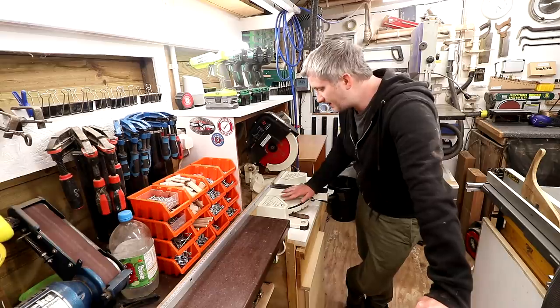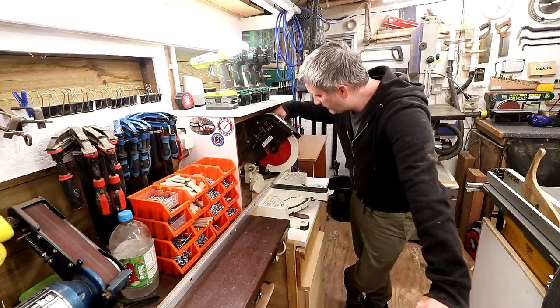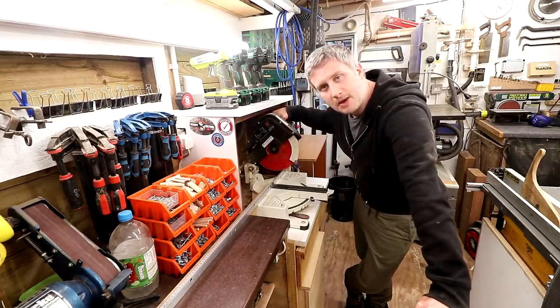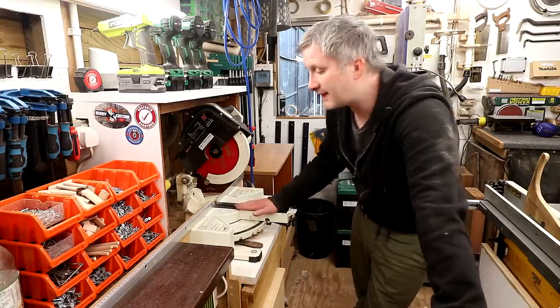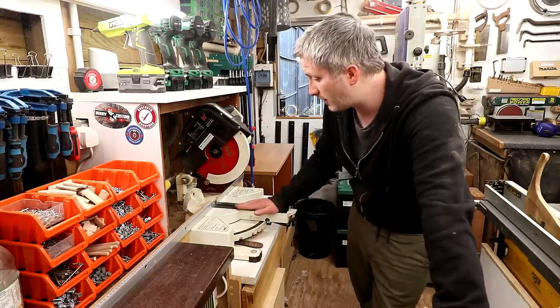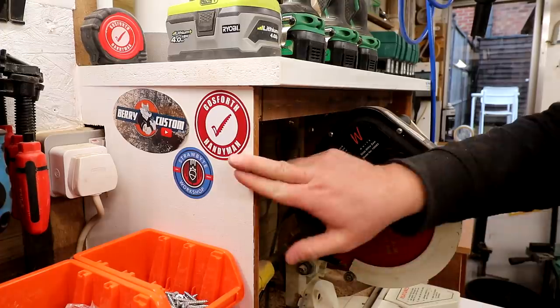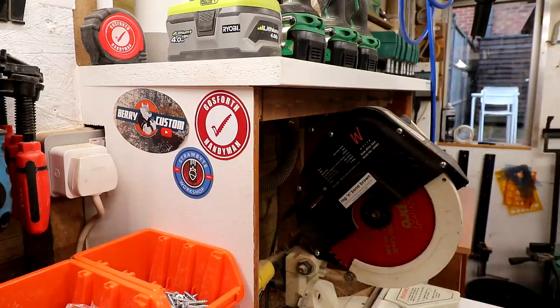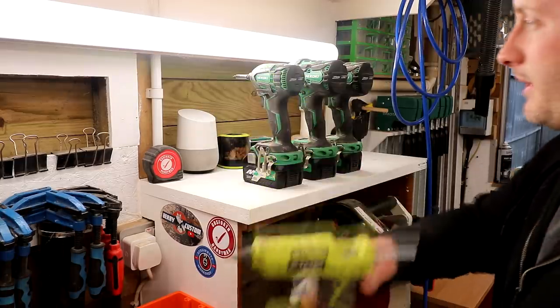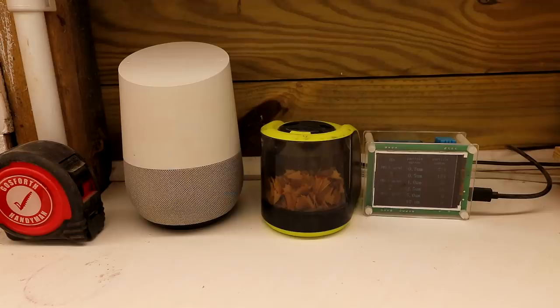Over here is my mitre saw station — I've got a couple of videos about this on my channel. I'm currently using the Axminster White sliding mitre saw and I really like it because it has an induction motor so it's nice and quiet. I might be replacing it soon with the new Hikoki sliding mitre saw but I haven't received that yet. On the side of the mitre hood is my rather pathetic collection of stickers. On top I keep my hot glue gun, impact driver, cordless combi drills, and my Google Home for playing music while I work.